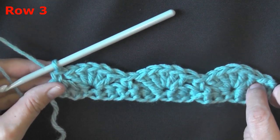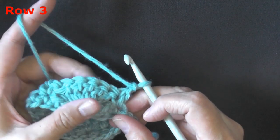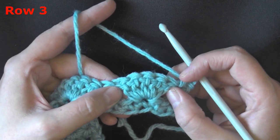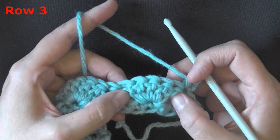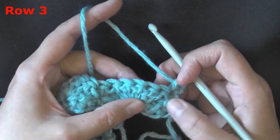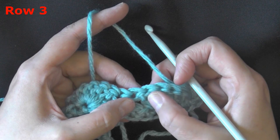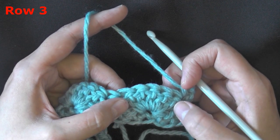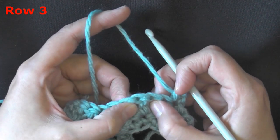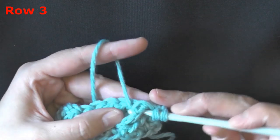Now we're ready for row three, and this is where we start to alter the shell stitch into the starfish stitch. To begin, always chain one and turn, and always put a single crochet in the first single crochet. Now we're going to be working the posts of our stitches — not the stitch itself, just the post. We're going to alternate front post, back post, front post, back post, front post. So we'll end up with three front posts — first, middle, and last — and two back posts in between. Yarn over, grab that very first post, and do a front post on it.